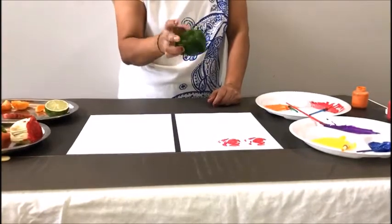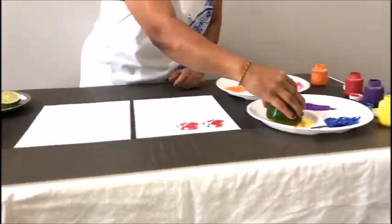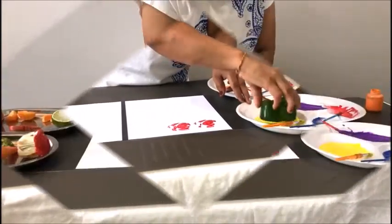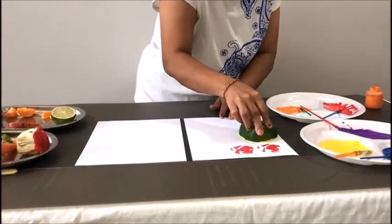Now I'm gonna use a bell pepper. Cut it in half, dip it in the paint, just like this, and stamp it on the paper.